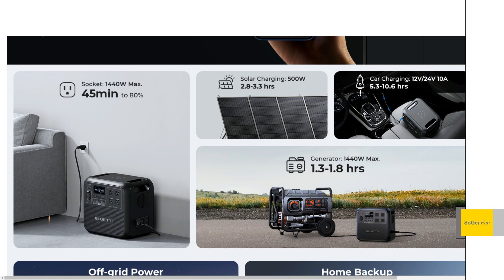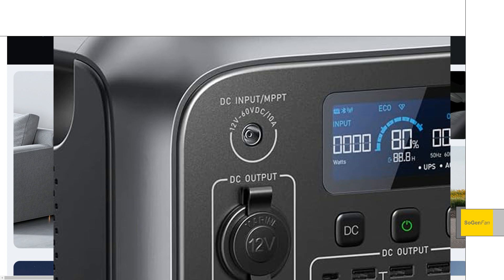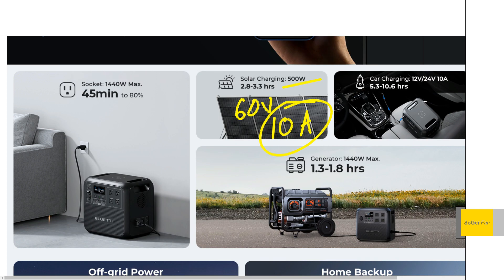For the solar, it's kind of a mixed bag. 500 watts is a decent spec, but it's kind of limited in how you can actually input those 500 watts — it's only up to 60 volts and limited to 10 amps. The big problem is they're still using that 8mm barrel input. So basically if you want to get the full 500 watts, you're going to have to get your solar panel voltage up to between 50 and 60 volts, which could be a little bit tricky.